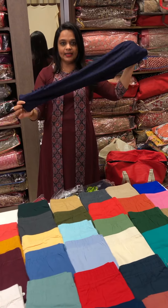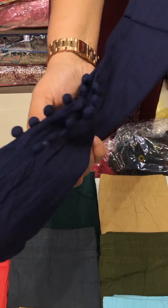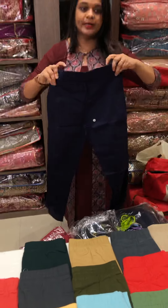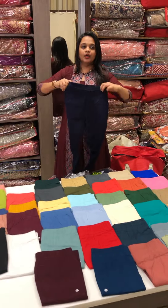Hello viewers! Welcome back to ehardyscience. Everyone's favorite is pencil pants. We have lace borders. If you have plain pants, you can use normal pencil pants.